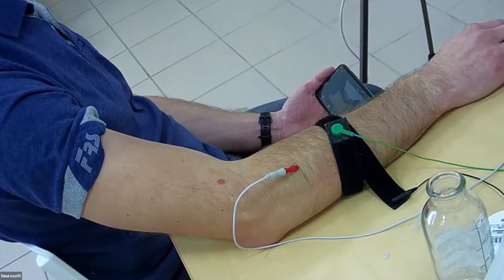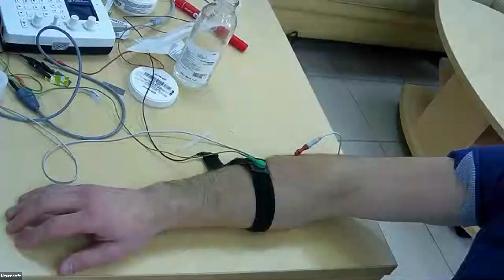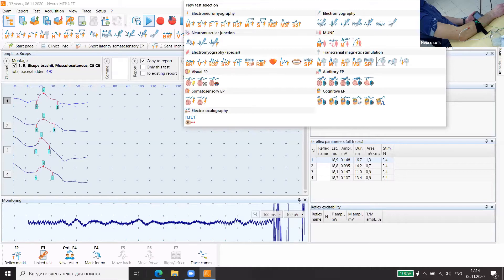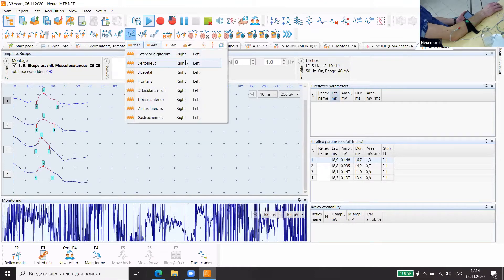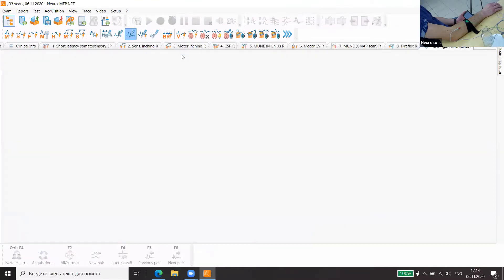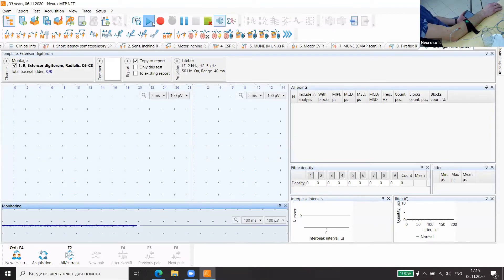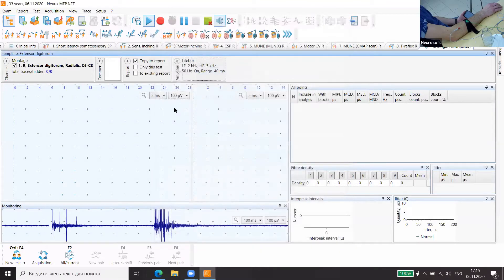Now we will start the program. So a single jitter method — so it's the extensor digitorum right muscle.